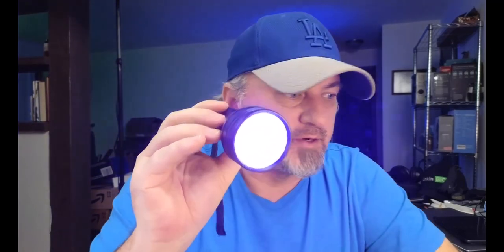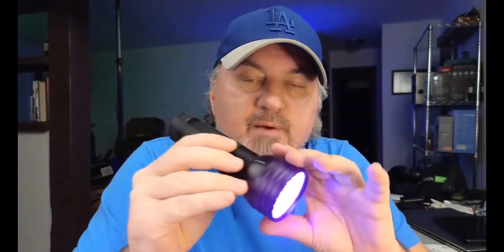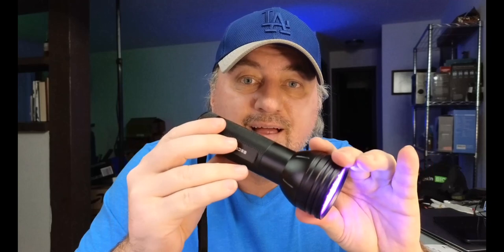This is the UV black flashlight with 51 LEDs. Let's open the box and take a look at the quality and see how it works. Here's the flashlight — take a look. Hopefully you can see that it turns out pretty well, but this is my first experience with a UV black light.